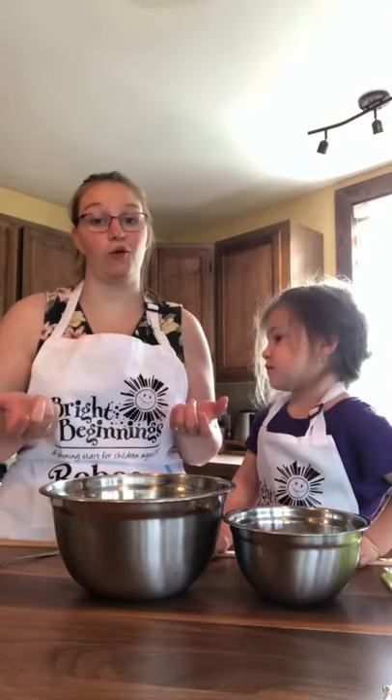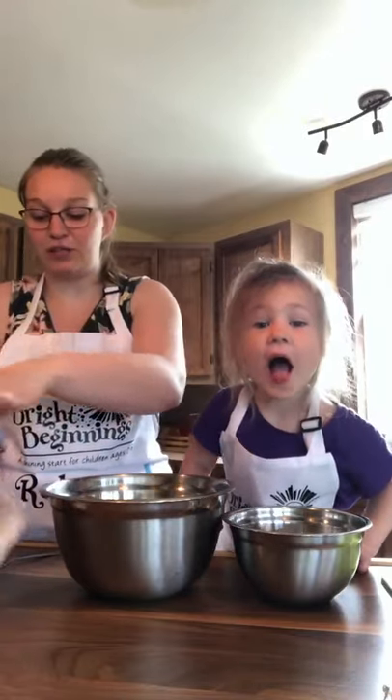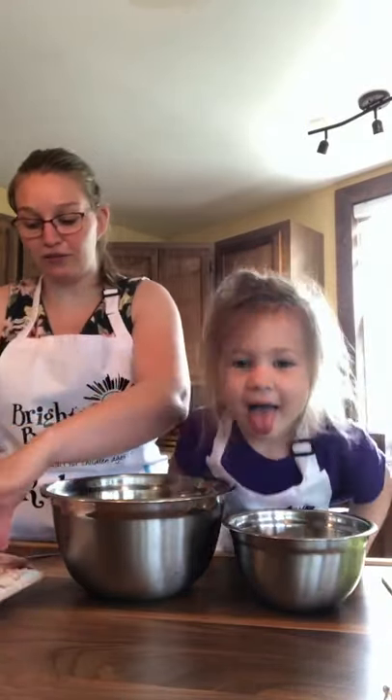Hi guys! Today Abigail and I are going to show you how we make meatloaf. First things first, you need two pounds of ground beef. We have deer, so ground deer, ground moose, ground beef — whatever you have, use it.